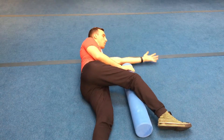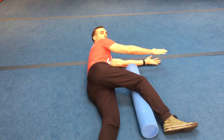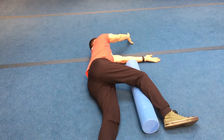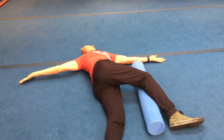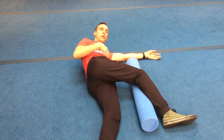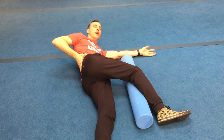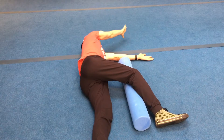Starting in the side-lying position, step one is to protract your shoulder — push it forward. Then trace your thumb in a giant circle all the way around, following it with your eyes the entire time. Breathe out, depress the ribcage, and keep tension in the stomach so you don't arch through the back. Keep that low back totally still so all the rotation comes from the upper back.